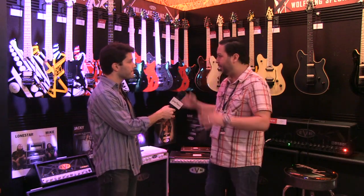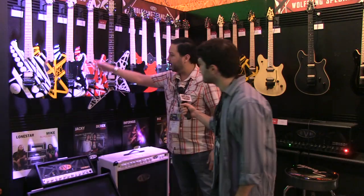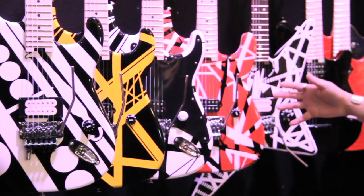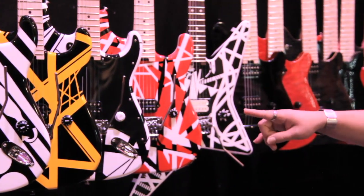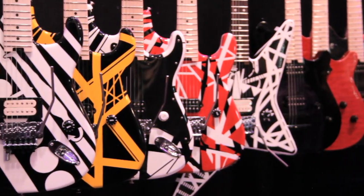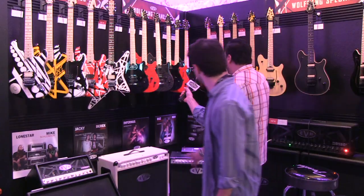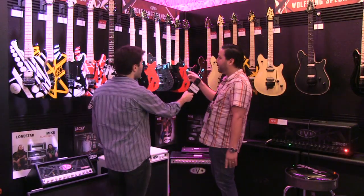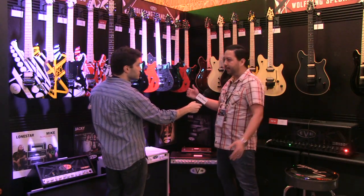I'm going to go through a couple different series first and then we'll talk about what's new for NAMM 2015. Quick overview, this is going to be our Stripe series that's in the line — circles, black and yellow, black and white, black white and red. These are all basswood bodies, EVH Floyds, EVH Wolfgang pickups, quarter sawn maple necks, jumbo frets. These were released summer of 2014 but it's their debut at NAMM 2015 this year.